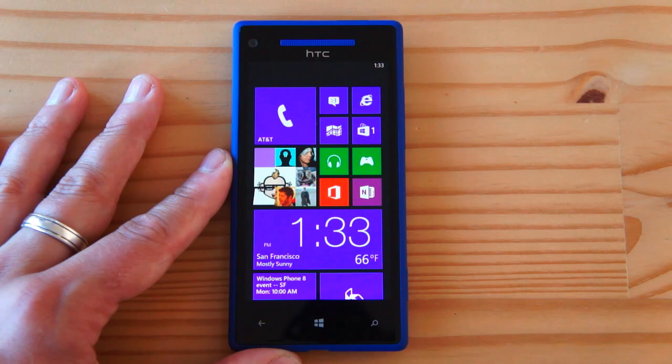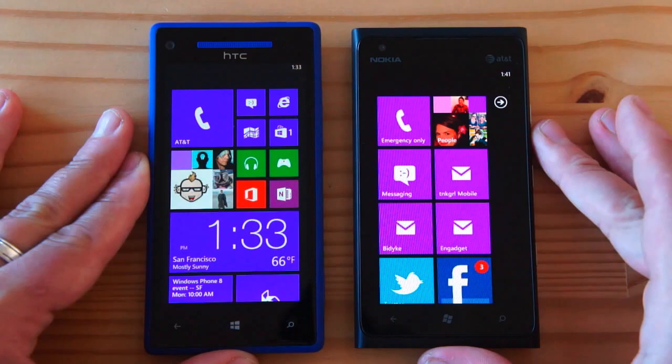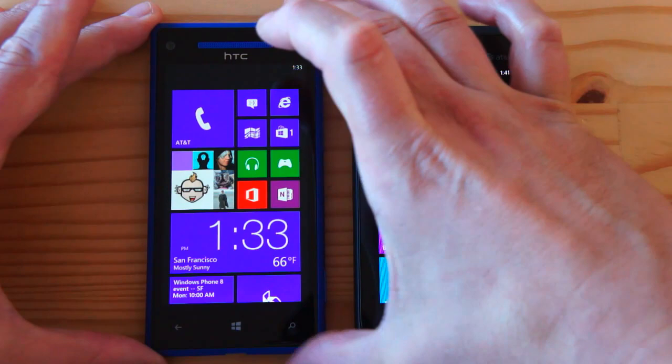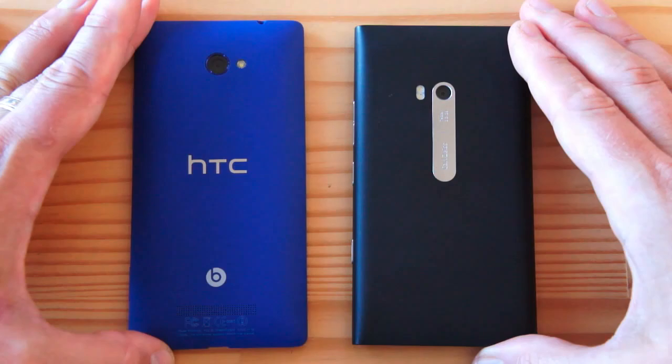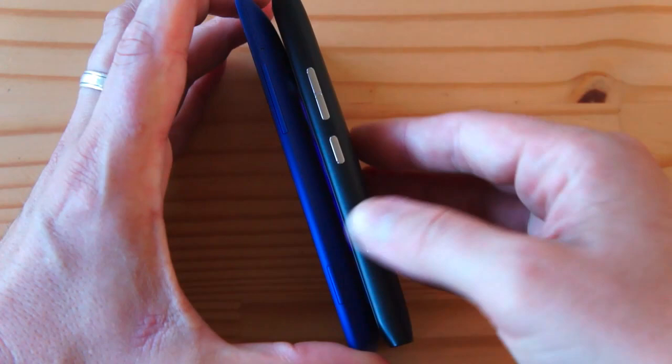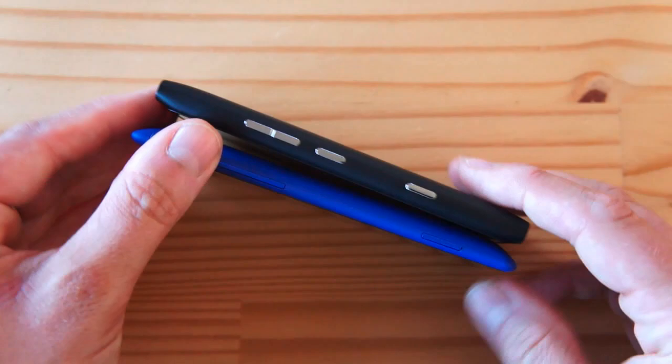Another comparison is the Lumia 900, which was a popular Windows Phone device. Despite the 4.3-inch screen, the 8X is still a big handset — almost as big as, maybe a little bigger than, the Lumia 900. Flipping them over and comparing thickness, the 8X is actually even thicker than the Lumia 900, and looks and feels heavier as well.